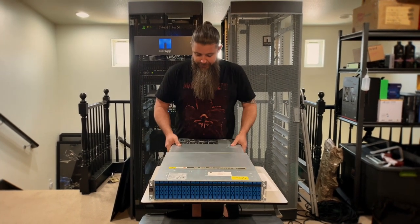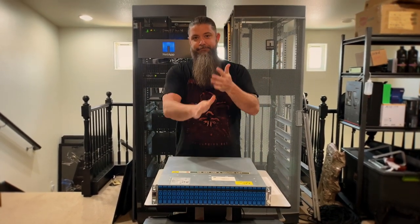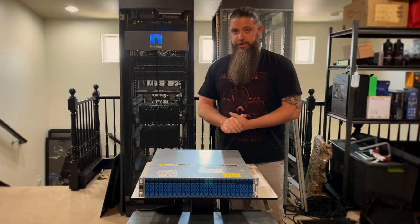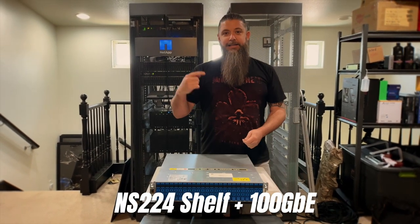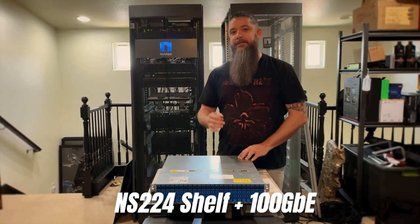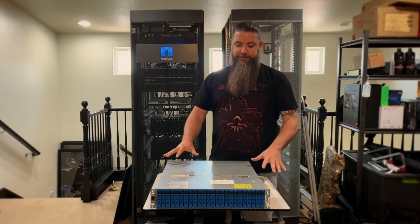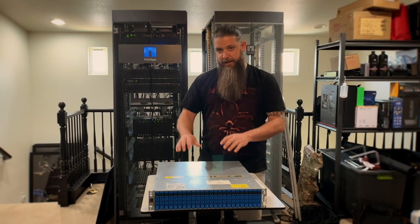I'm going to snap this controller back in — done. So the last thing I want to talk about is expansion. Let's say you load it up with 15 terabyte drives and need more storage — you can use 100 gigabit Ethernet cards in one of your mezzanines and connect an additional NS224 shelf for another 24 NVMe-connected flash drives. This platform is probably one of my all-time favorites — bang for your buck, you can absolutely do things with this system that you'd otherwise need a big million-dollar system for.